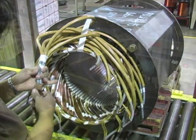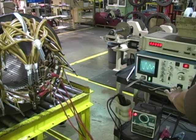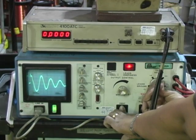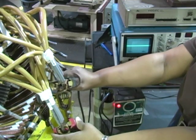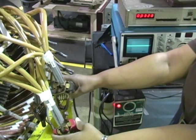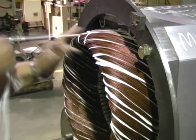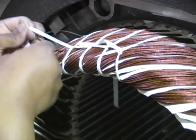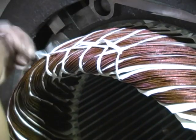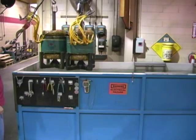Every completed winding gets a check test to ensure that all connections have been made properly. The extended coil heads on each end of the motor winding are tightly secured to prevent coil head movement. Some windings get an underwater test.